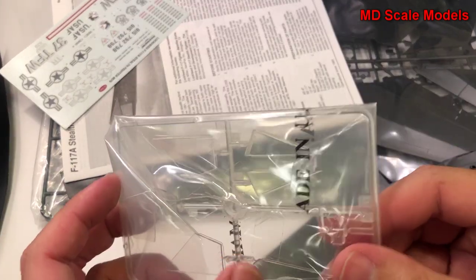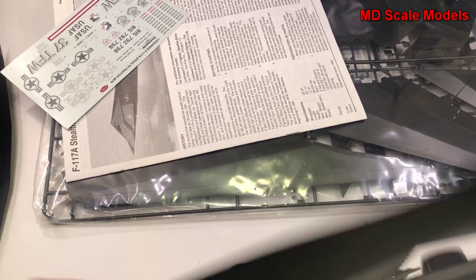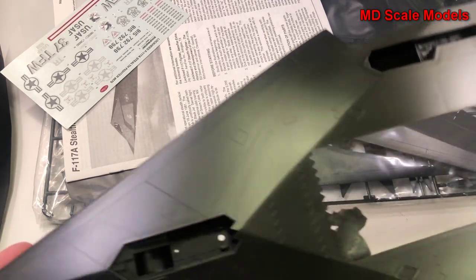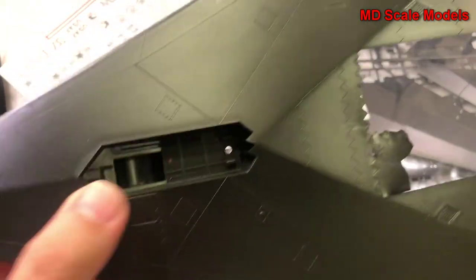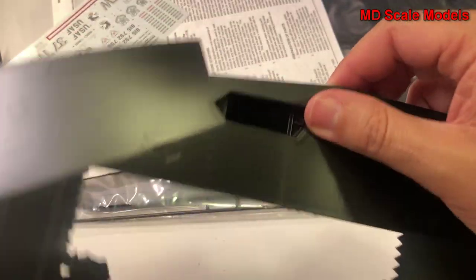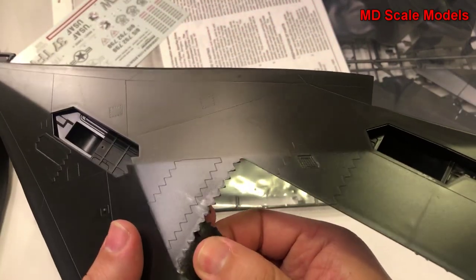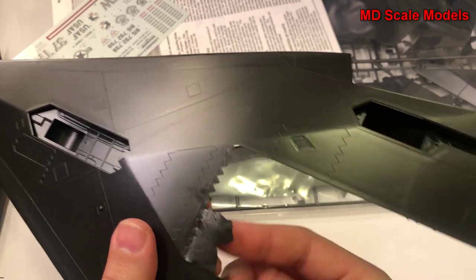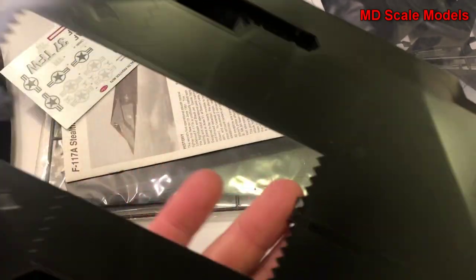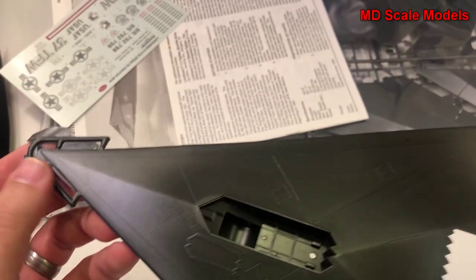Here's our canopy glass, and over here we have the underside of the fuselage. Here's our nose wheel well and main wheel wells over here. This is our weapons bay — you can see some flashing and the molding quality is reasonable. We do have some mold lines on the edges and flashing up here by the nose.